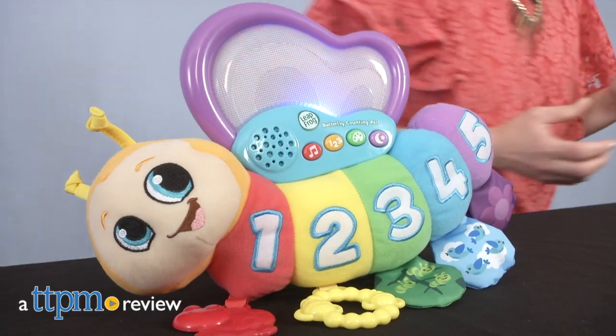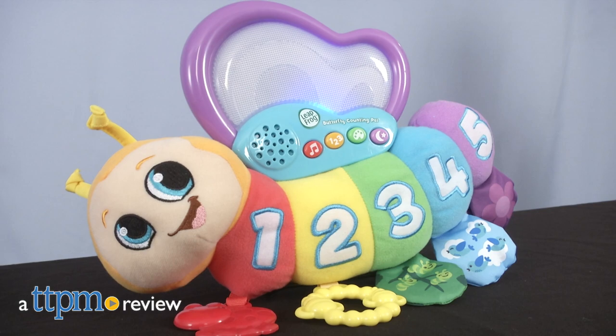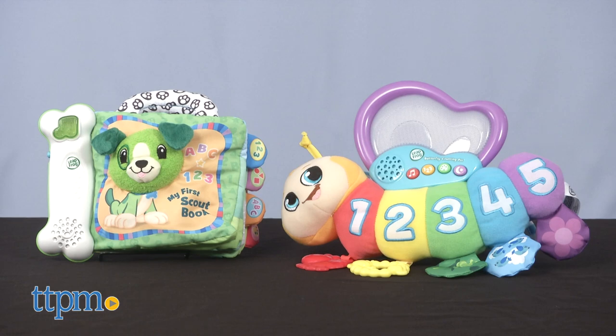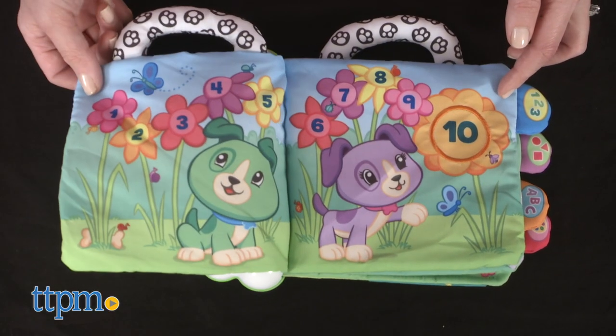These two baby toys use music, sounds, and light-up features to engage babies in early learning and fine motor skill development. Hi, I'm Laurie from TTPM, here with two new toys from LeapFrog that are all about music and learning. You can learn about more of the latest and greatest baby toys when you click subscribe below.